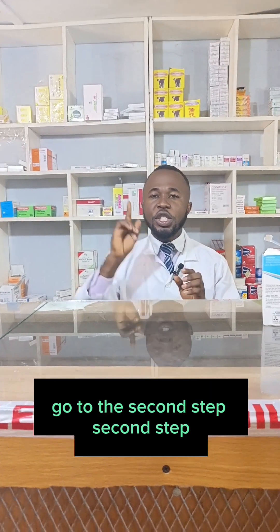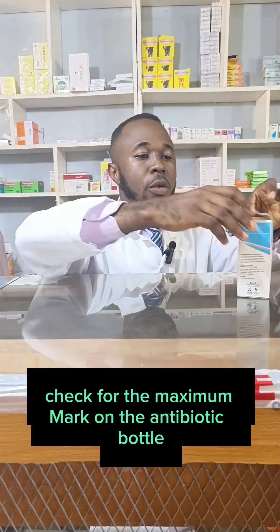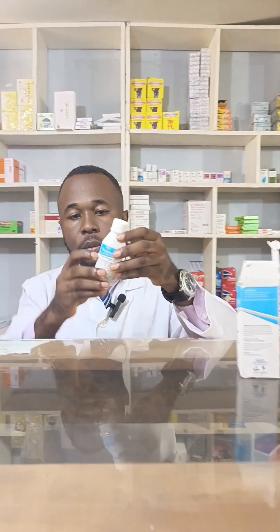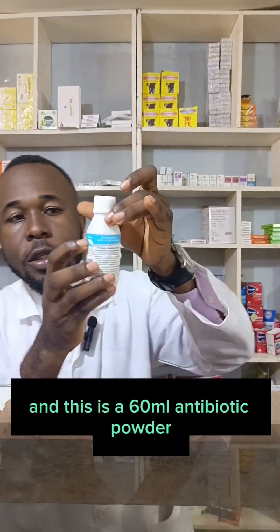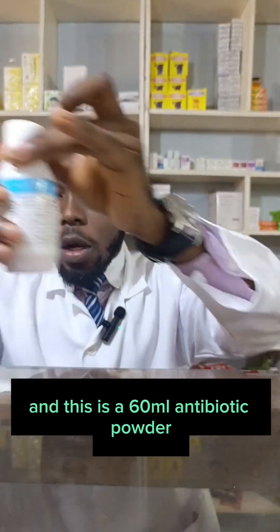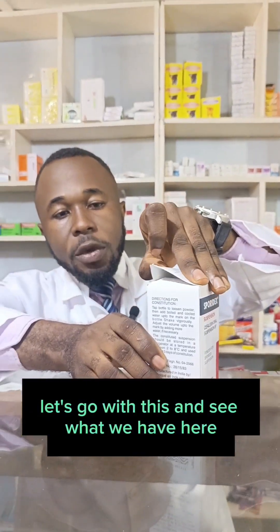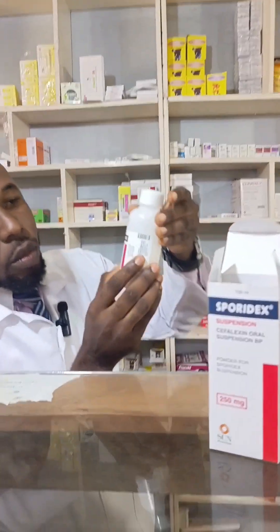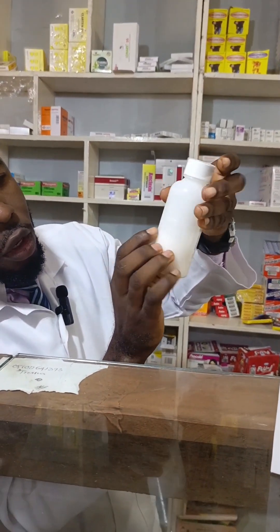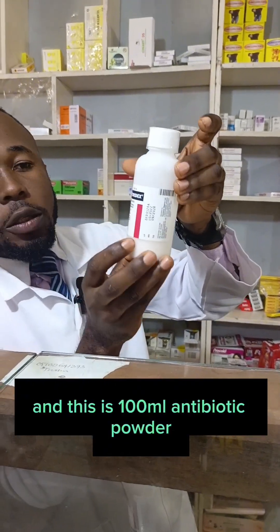Second step: check for the maximum mark on the antibiotic suspension. This is the maximum mark, and this is a 60 ml antibiotic powder. Let's go with this and see what we have here. This is the maximum mark and this is a 100 ml antibiotic powder.